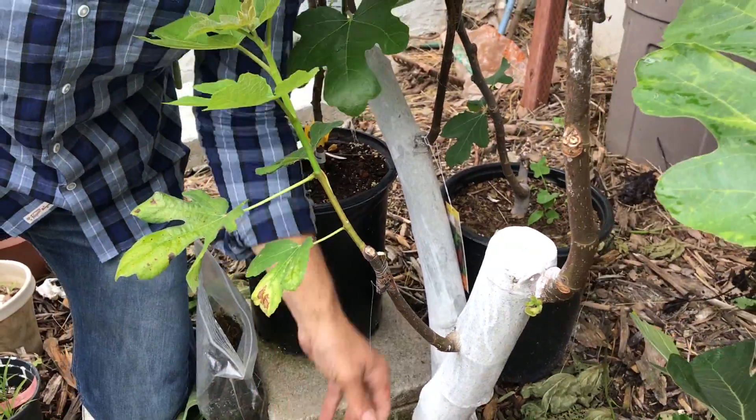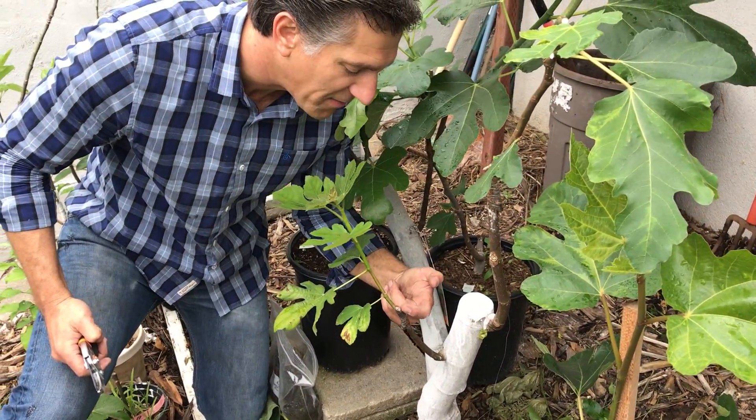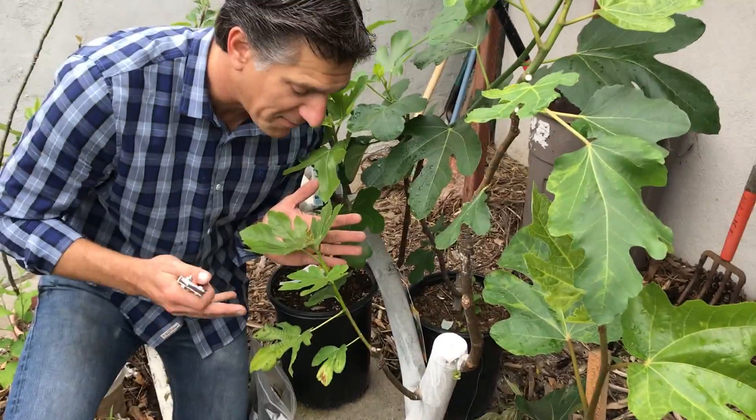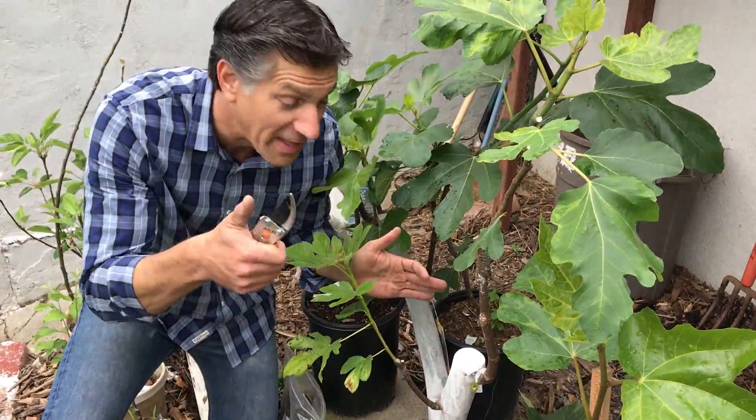Now all of the energy and nutrients can go from the root stock into the Chicago Hardy variety of fig and support this growth. Look at how cool this is — and again, this was a gift by Richard in Washington who gave me these cuttings, thank you for that. The next step is to remove the constricting ties.